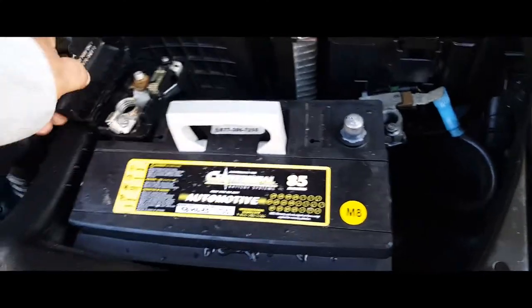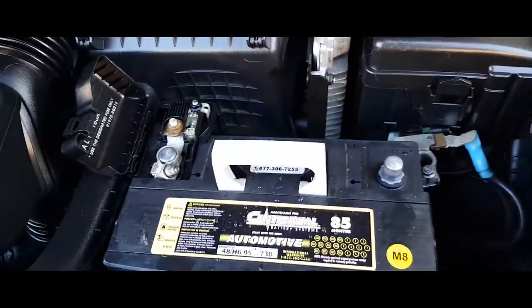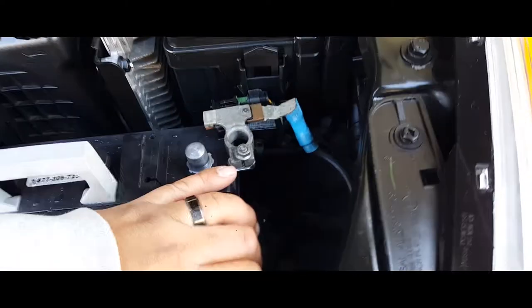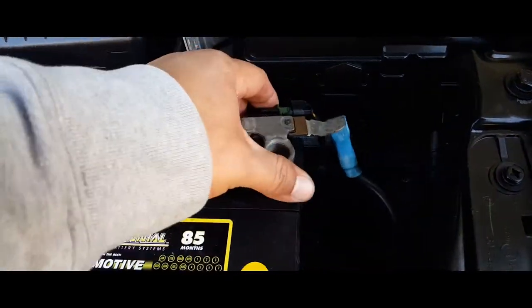First thing you're going to want to do is plug in the positive terminal, then the negative terminal.